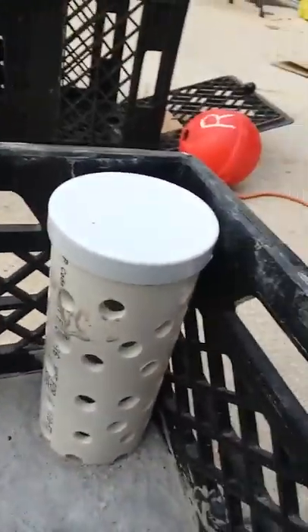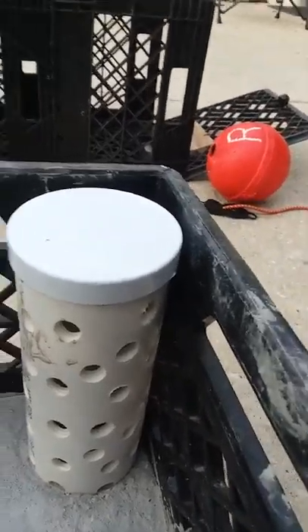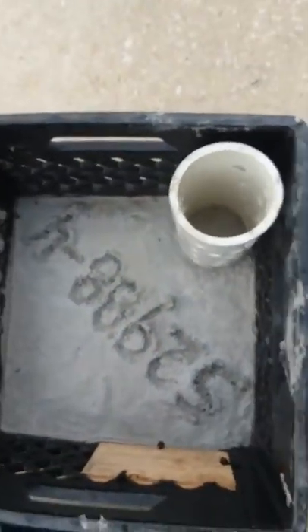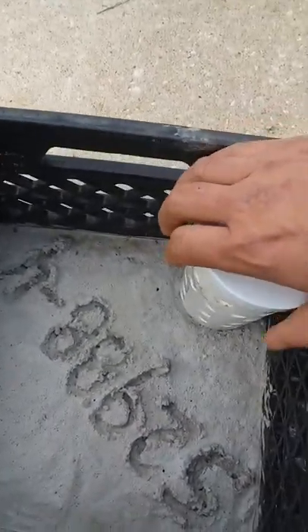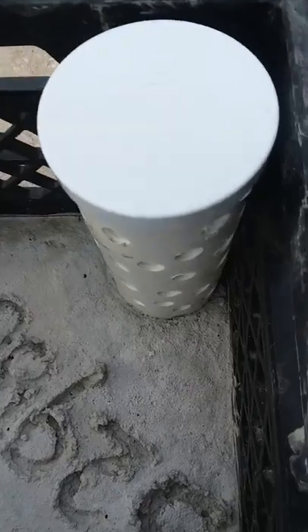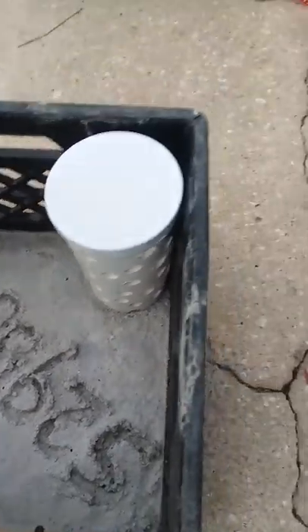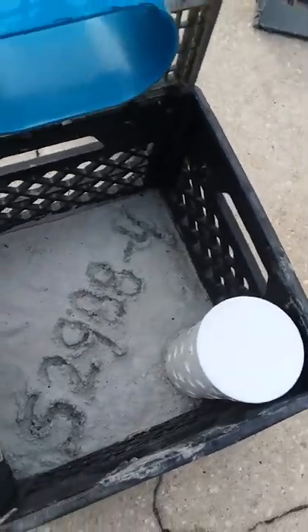I also zip-tied that piece on there — drilled holes and zip-tied it in. I got my little bait holder here; it's a piece of three-inch PVC. It's got a little cap on top — you put your bait down in there and cap it back on. It probably doesn't even really need a cap, but I had them laying around so figured I'd do it.